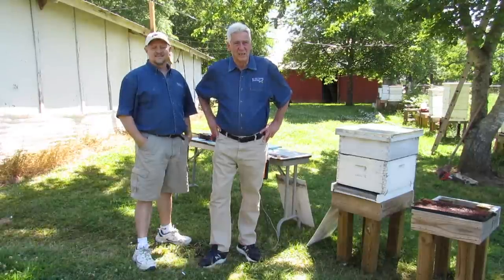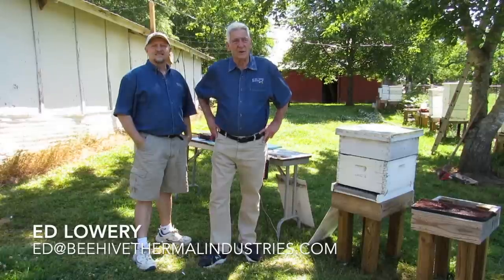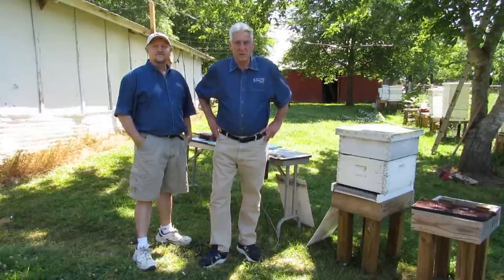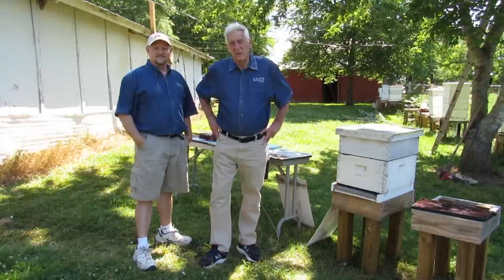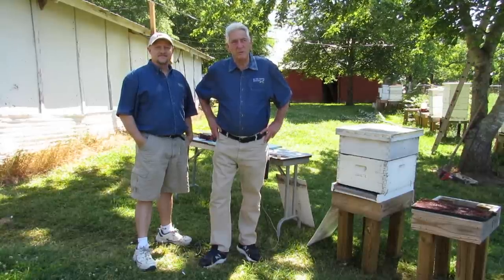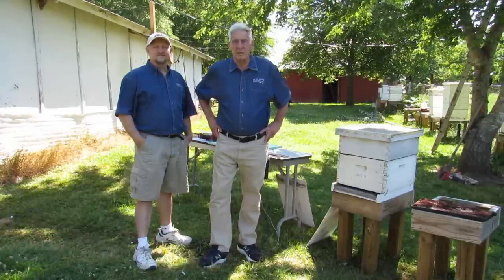This is Len Williams with Beehive Thermal Industries, here at our headquarters in upstate South Carolina. This is Ed Lowry — he heads up our technical support team. We're going to do a short video on the proper installation of the BBH-101 for 8-frame and 10-frame applications in standard hives. We call it the Mighty Mite Killer.